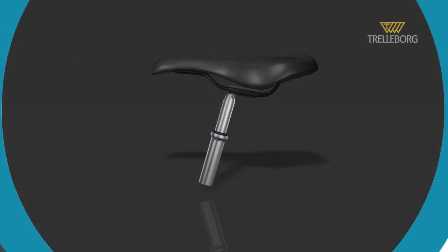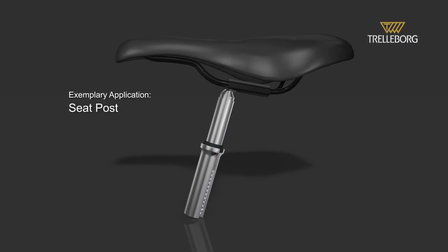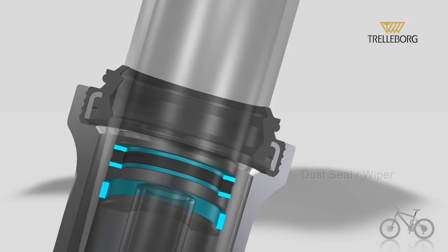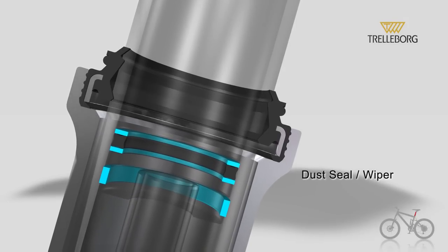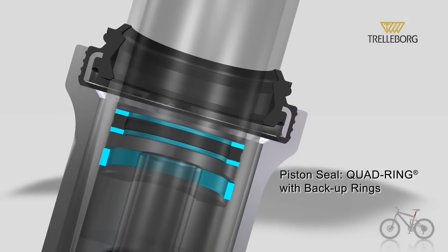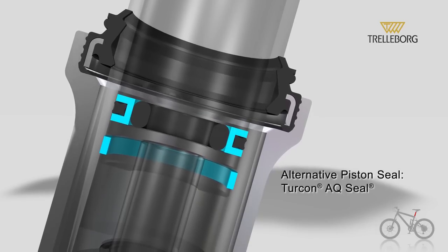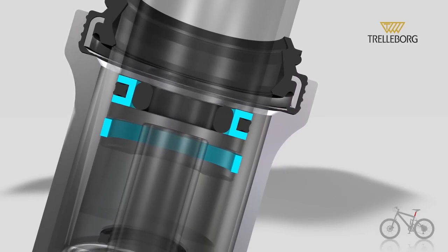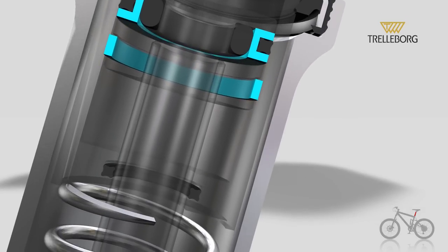The advanced sealing system on the seat post makes the cyclist more comfortable. A wiper excludes external media. On the piston, there is a quad ring with backup rings, or a Turcon AQ seal. Then there is a guide ring, and finally on the rod, another quad ring.